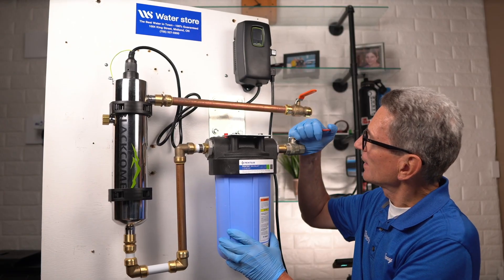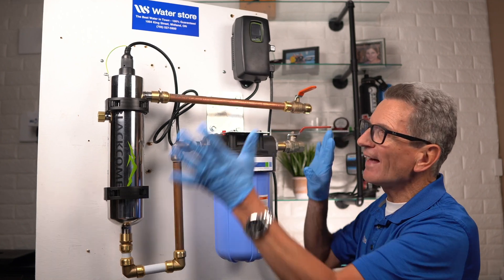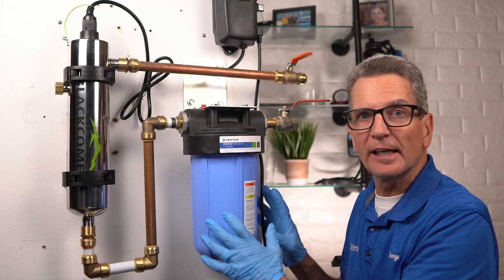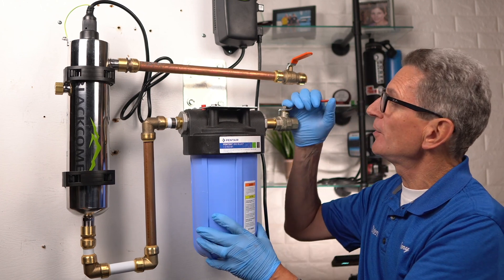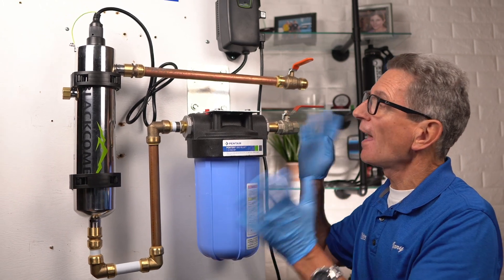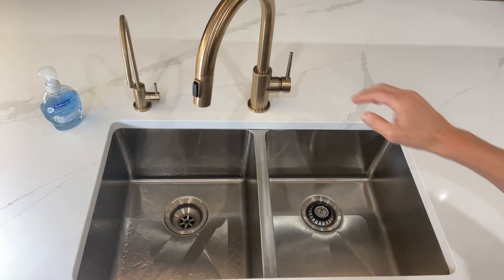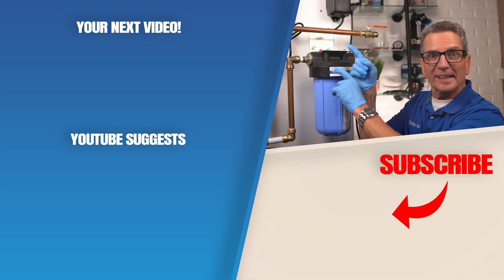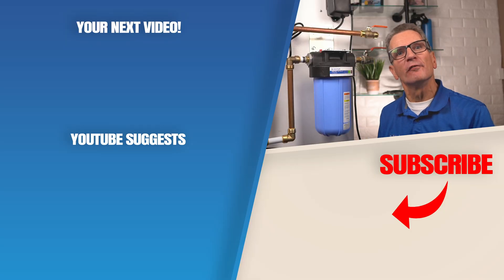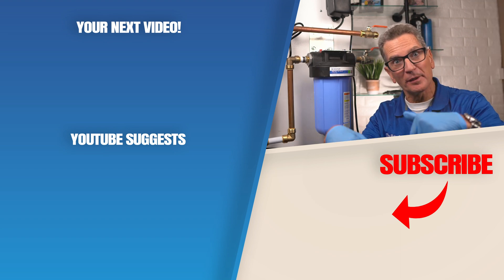Next you can turn your water back on — open it up about halfway and let the whole system fill with water. That's going to allow you to check everything and make sure you don't have any leaks. If you don't have any leaks, then you can open it up fully and open the water downstream of the ultraviolet disinfection system and let water flow throughout your whole home to protect your family. Click up here for my ultraviolet disinfection video playlist. Any questions or comments, add them down below.